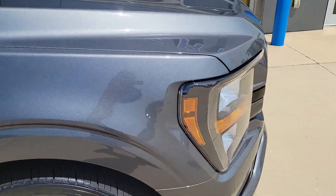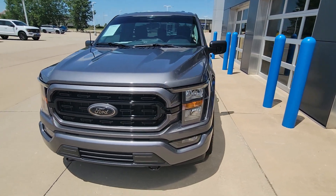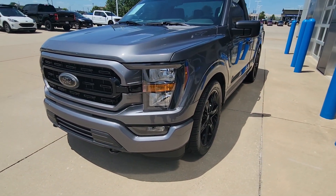Power locks, power windows, tilt, cruise. Android Auto, Apple CarPlay, satellite radio. We order our trucks with the optional fog lamps as well.